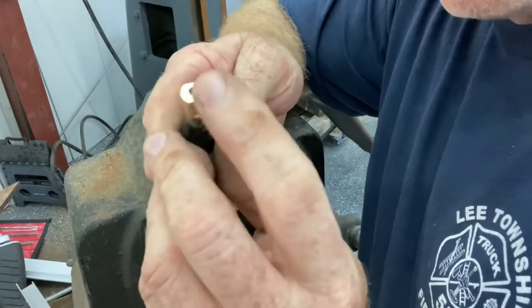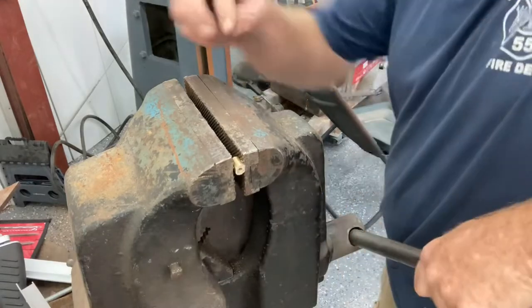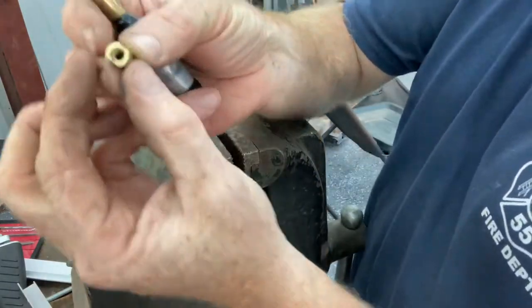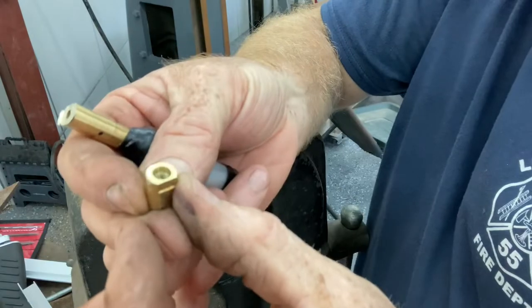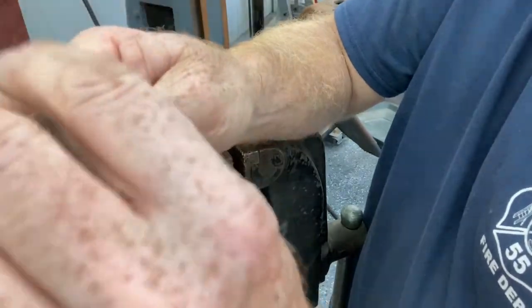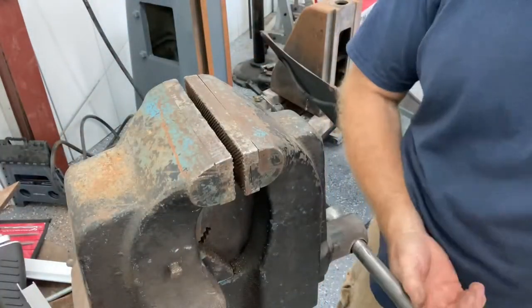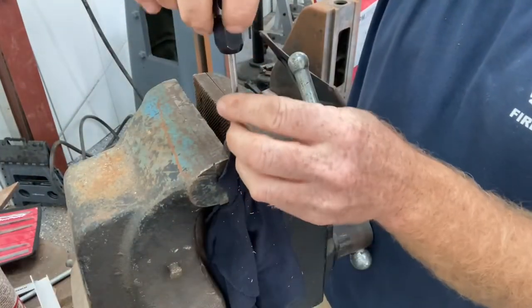There definitely weren't threads that deep — they only had threads in the very top of the shaft — so I do have to drill it out. The hole was deeper but the threads stopped just shy of the hole, so I'll just file this off and drill it out. This material is brass.